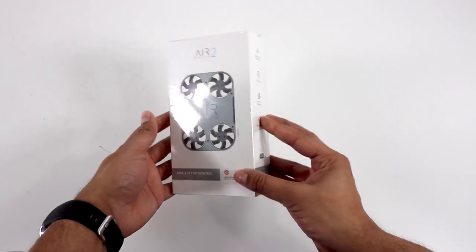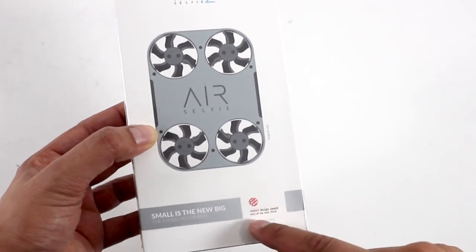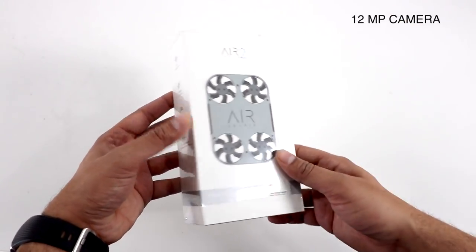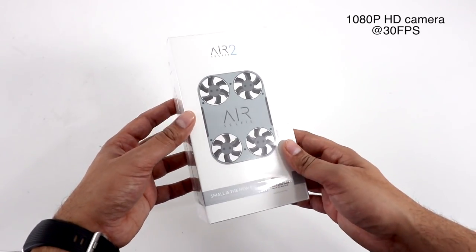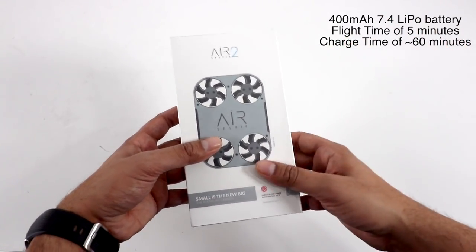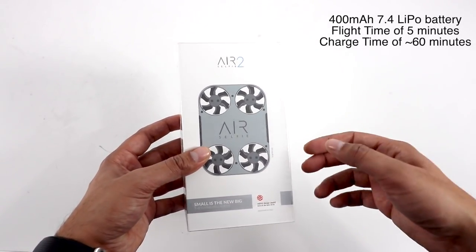So this here is our box, and overall it looks very, very nice. It's relatively small, and it has a Red Dot award-winning design, meaning it's the best of the best of 2018, made in Italy. It does have a 12-megapixel camera, shoots at 1080p with 30 frames per second. It also has a 5-minute flight time, which doesn't seem like a lot, but in the selfie camera category, that's actually a lot of time to take pictures.